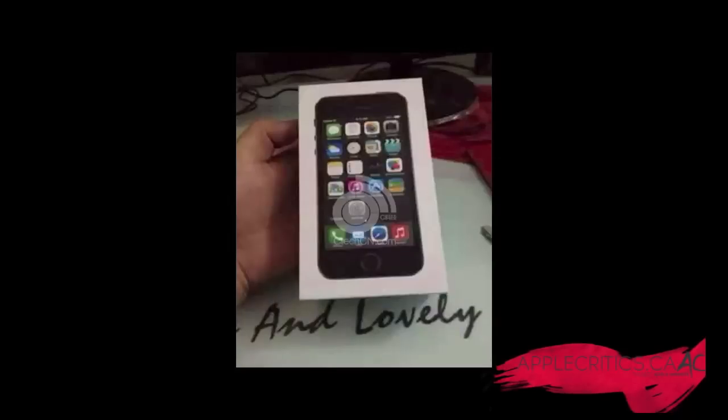There's been a lot of previous sightings of the iPhone 5S over the past few days, weeks, and months, but today there's the first alleged look of the device in its original packaging, and it's been snapped by a low-quality picture, but it does show something very interesting.